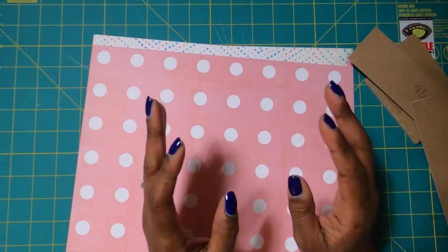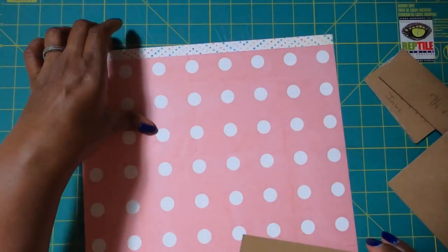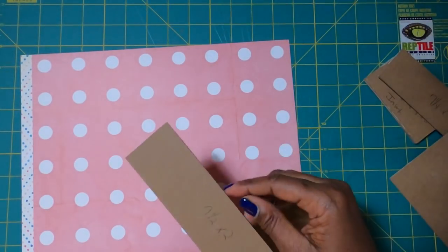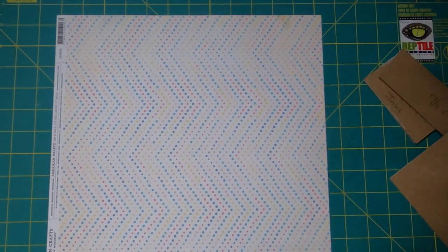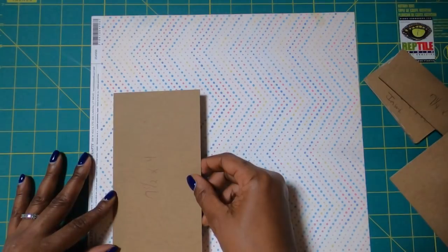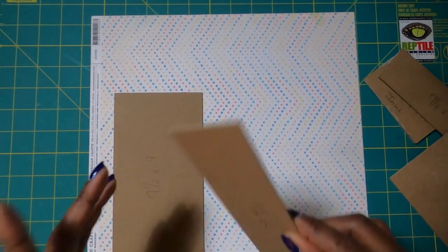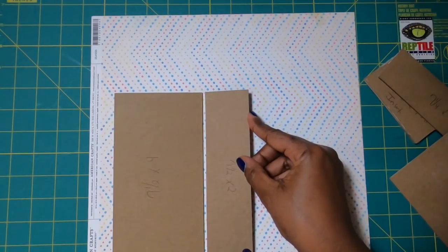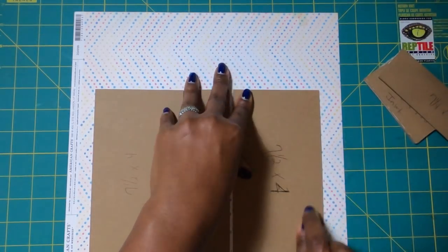Unfortunately, AC Moore has since closed. But the legacy lives on because I have a whole bunch of AC Moore items to craft with. The first thing we need to do is place down our two 7½ by 4-inch pieces of chipboard and our 7½ by 2-inch piece of chipboard. I'm going to flip my paper over because I want the polka dots to be on the outside. I'll place down one of my 7½ by 4-inch boards, then place down my 7½ by 2-inch piece, giving myself about ⅛ of an inch in spacing, then place the next 7½ by 4-inch board next to the 2-inch piece with about ⅛ of an inch spacing.